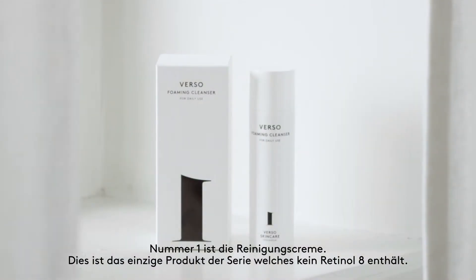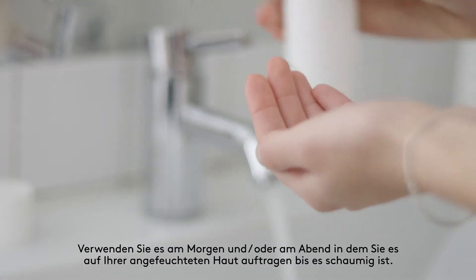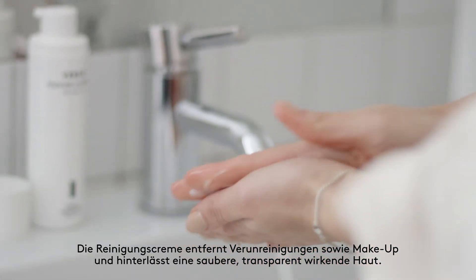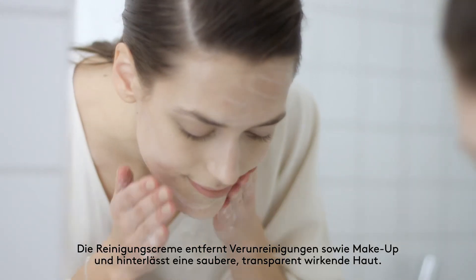Number one is the Foaming Cleanser, the only product in the series that does not contain Retinal 8. Use morning and night by applying to damp skin and working up a foam. This soothing and purifying gentle foaming cleanser will remove light makeup and impurities, leaving the skin translucent and clean.